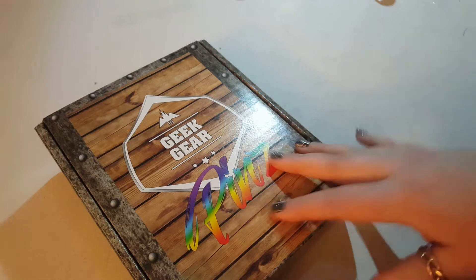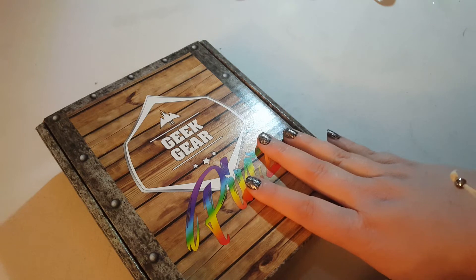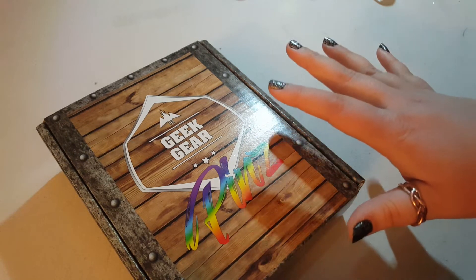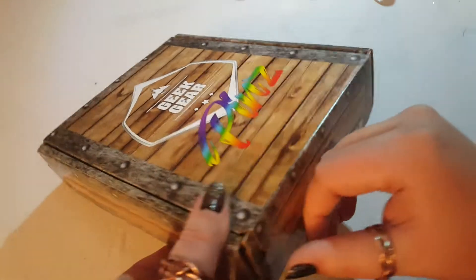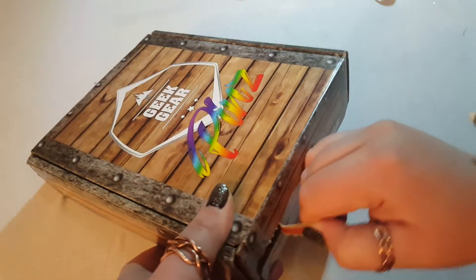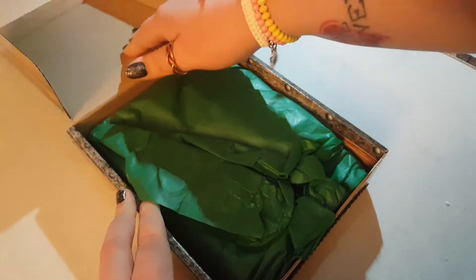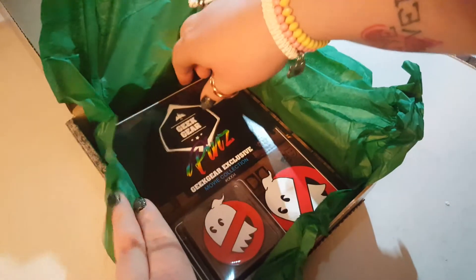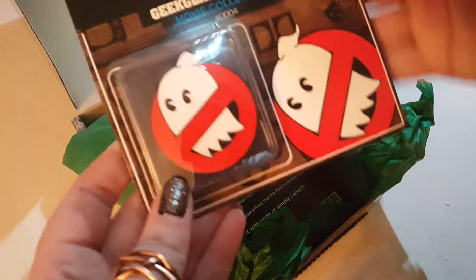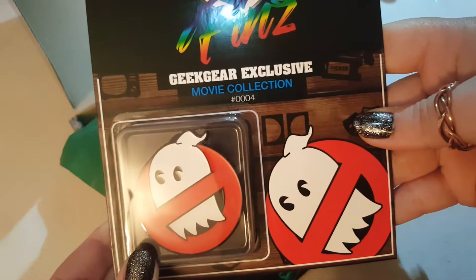They do have another pin box called World of Wizardry, which is Harry Potter themed, and another movie one I can't remember right now. Let's open this up and see what's inside. The first one we see is the movie collection, and I'm assuming this is probably Ghostbusters.